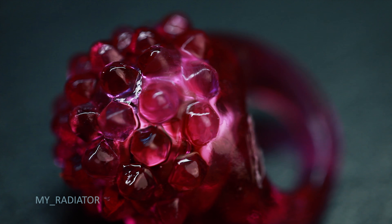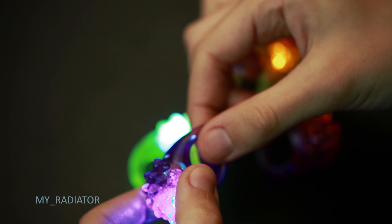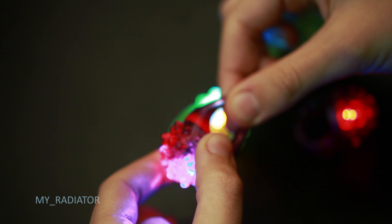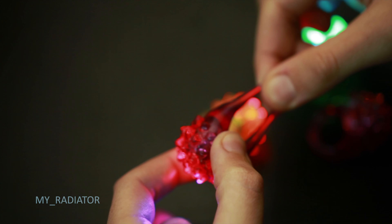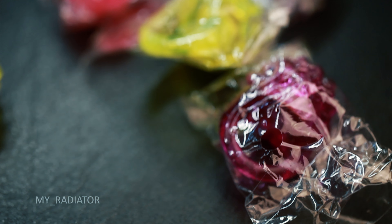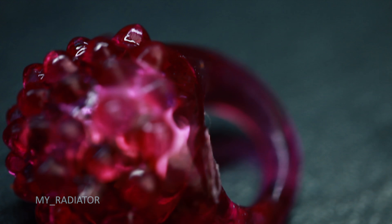They came in three colors. The colors may vary, I think there are more. They are made out of elastic rubber, but the build quality is like what I expected to get from China. However, I think it's a good deal for the price.